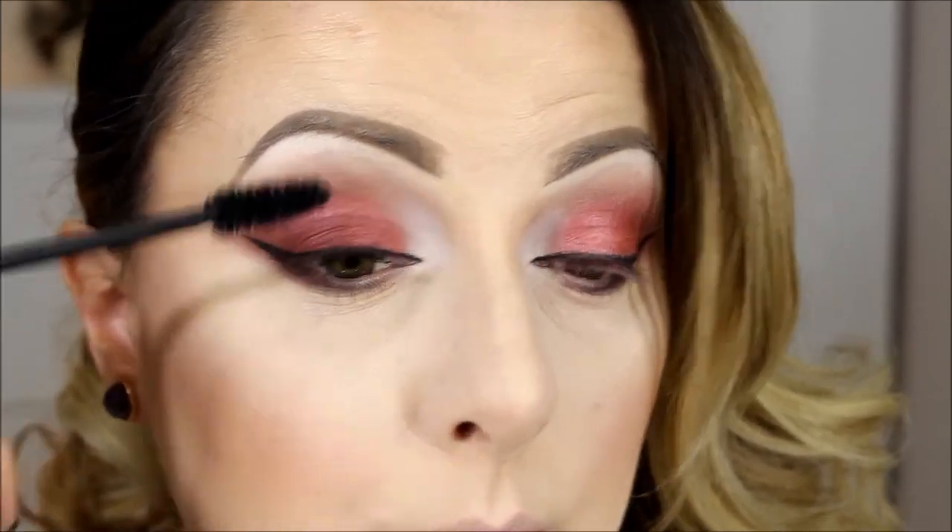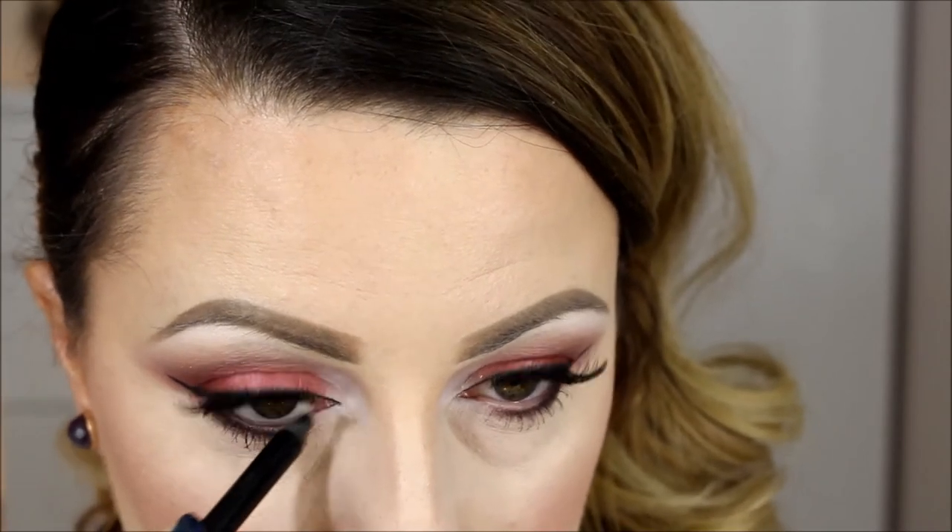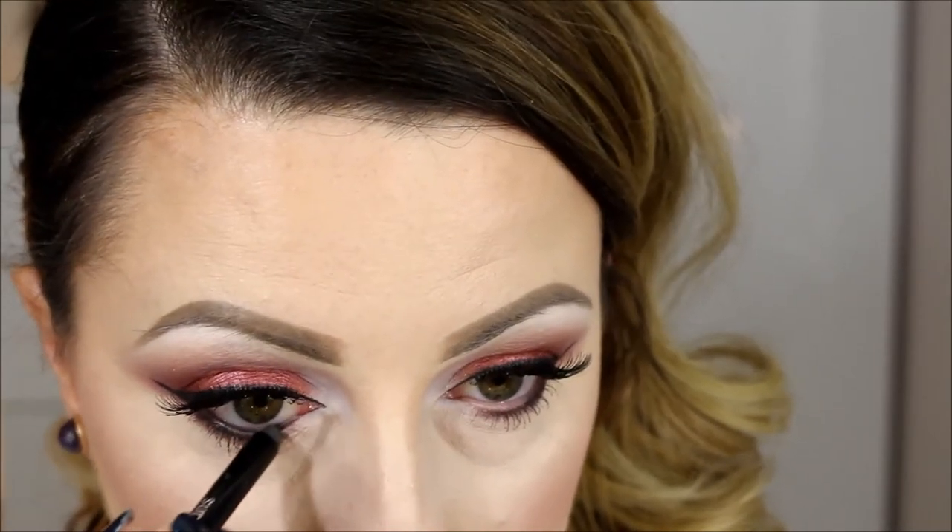For mascara, this is by Bourjois — I love this mascara, I think it's the best mascara in my opinion. I'm going to use these lashes by Ardell, natural 105 in black. Right now I'm going to put in a waterline black eyeliner — I'm using this by Avon, it's the best black eyeliner for the waterline, it lasts like five days.